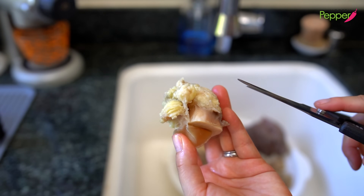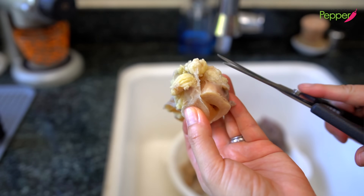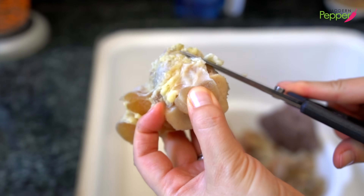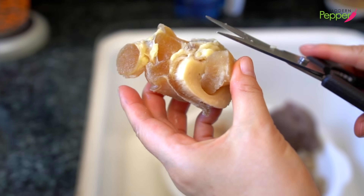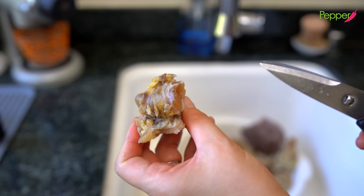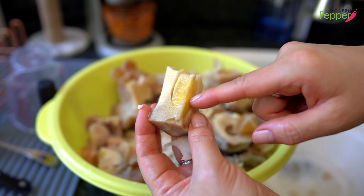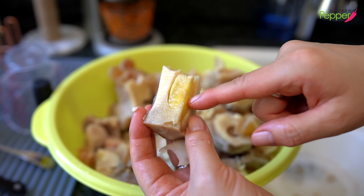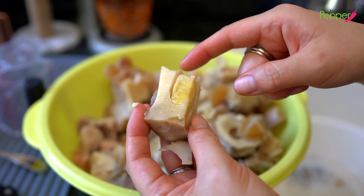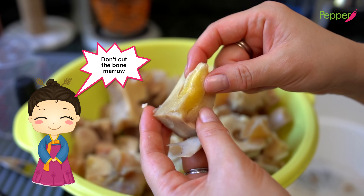After rinsing the bones with cold water, take pieces that have excess fat — trim those off with your kitchen shears. You don't have to take everything off completely, but trim any excess fat you see. Sometimes you'll also find pieces with funky things on them — those need to go too. Just make sure you don't confuse that with bone marrow. The bone marrow is in the center cavity of the bone — do not cut that off. That we want to keep.